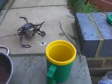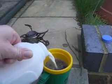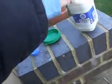Okay, a cup of tea — very nice. Some milk. There we go, we've got a nice cup of tea, which is pretty good.